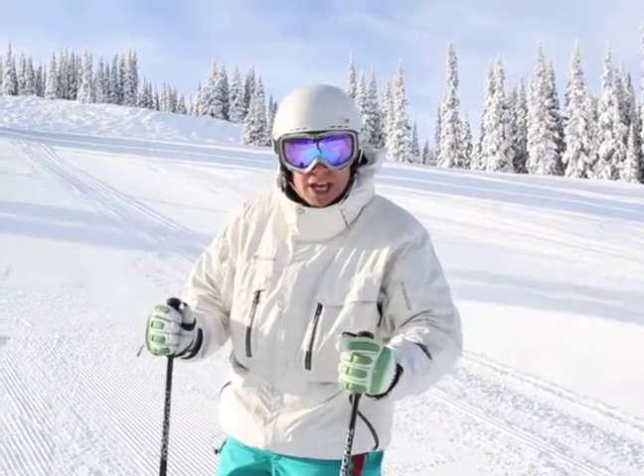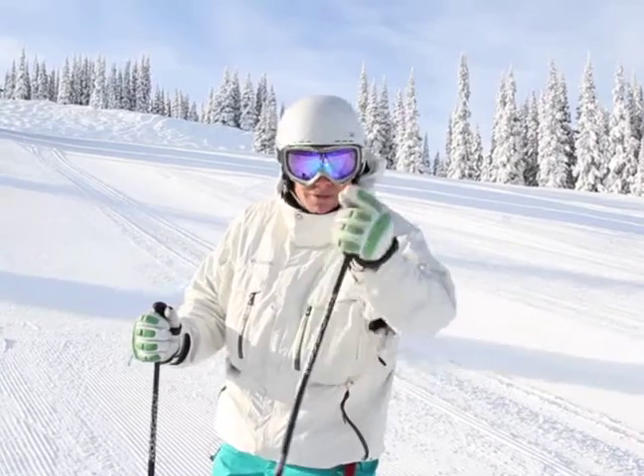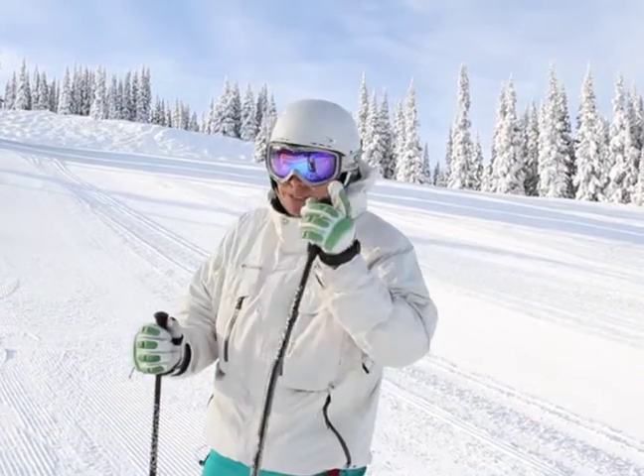Next time you're on a berm or a ridge line give that a try, let me know how it worked. I'm Ralph from skitipdujour.com and remember today's the day.